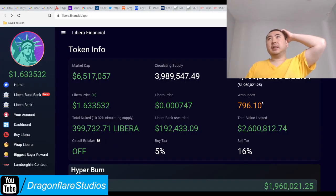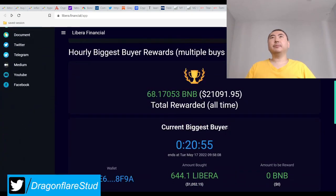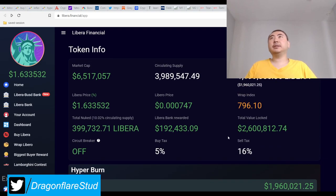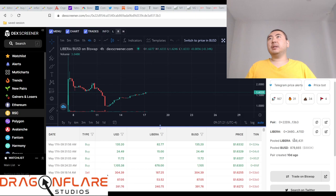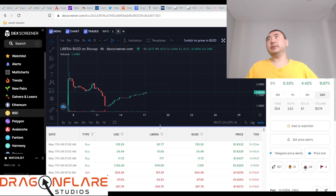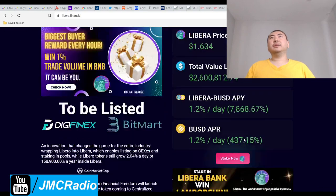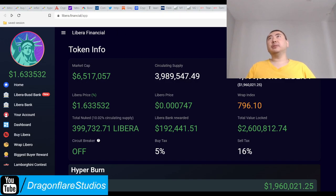The price looks still pretty stable. They definitely did something different with the burning — I don't know how they're able to burn so many tokens but they're doing it. There's 138,000 in the liquidity pool and a market cap of 80 million. Anyway, you want to look at the app — that's where all the real info is.